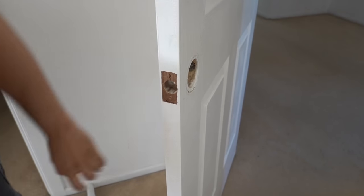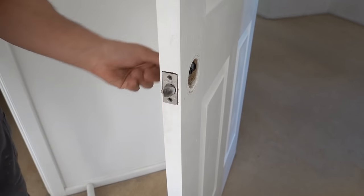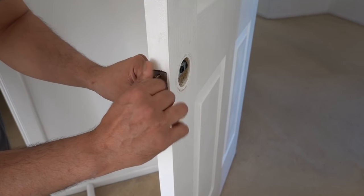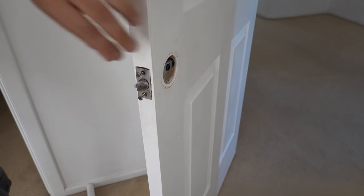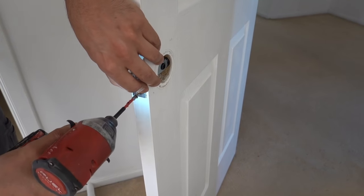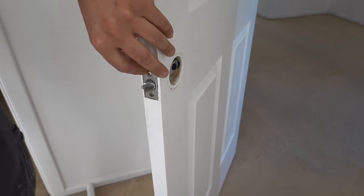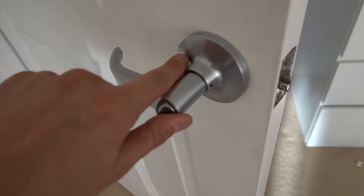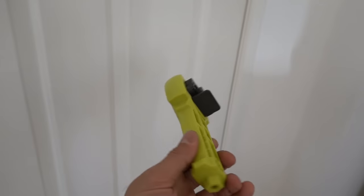Now we've got that section completely recessed and ready to go for our latch to be reinstalled. We can reinstall the latch, put the screws back in, and once that's done we've now got our latch nicely recessed into the door. When we close it we've got plenty of clearance up against the strike plate, which is the way it's supposed to be.